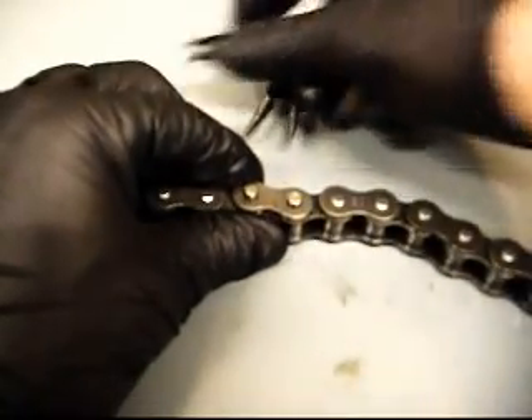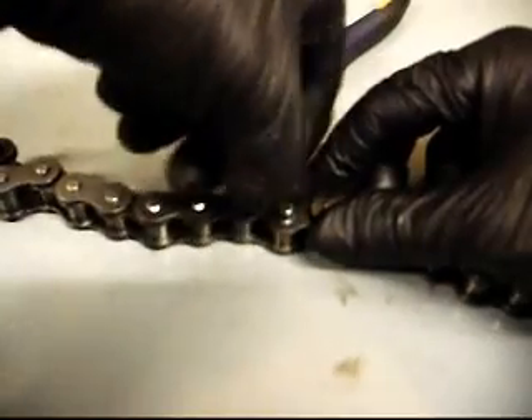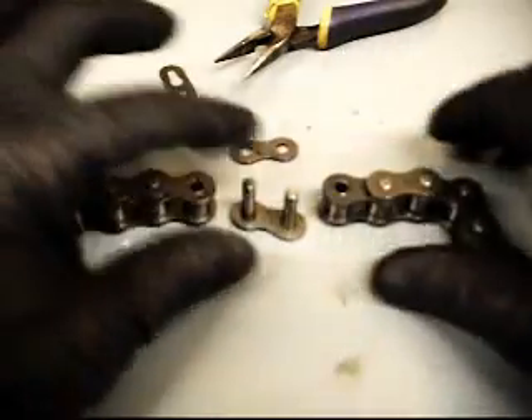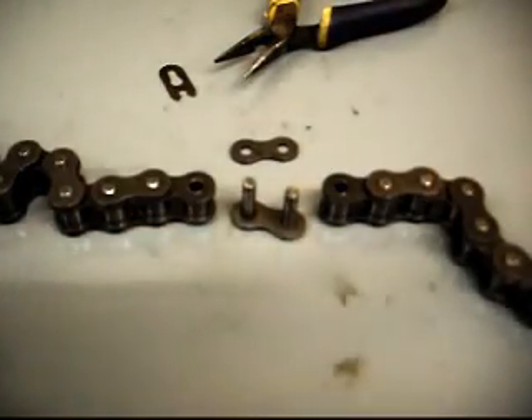Clip's off. That's it — that is the removal of the master link.